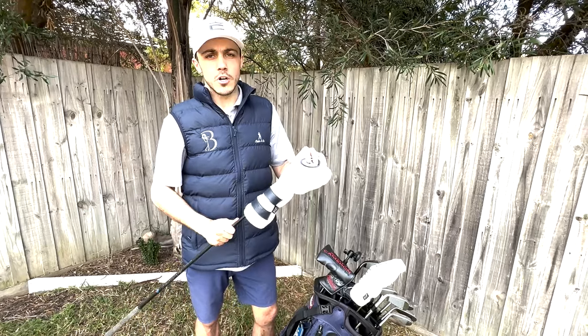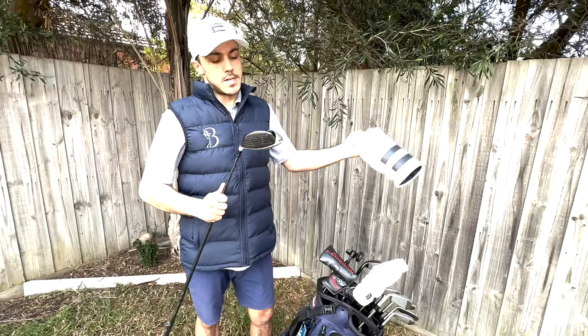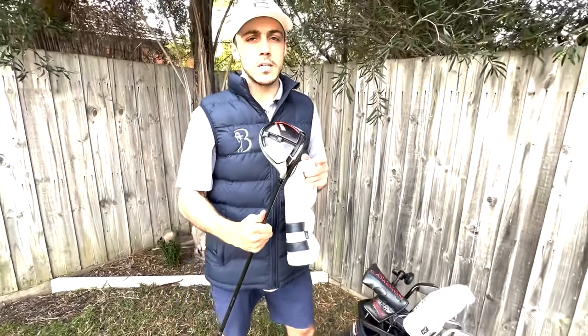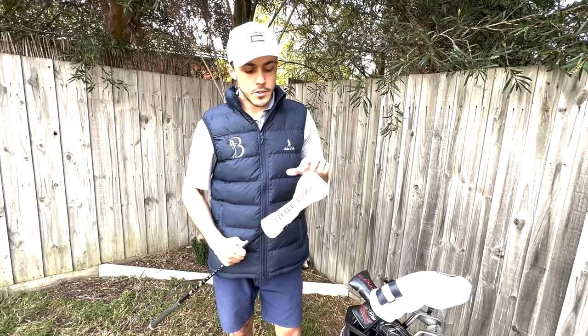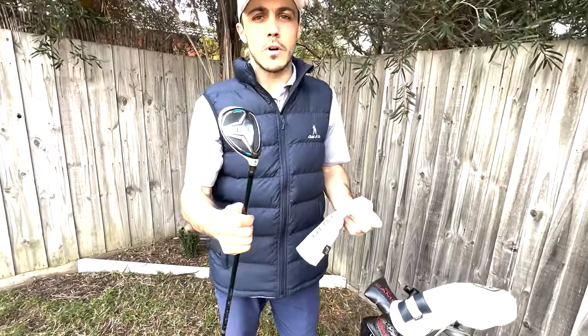Starting with the driver, I've got the Big Dog head cover on - that custom head cover, very nice. We've got the TaylorMade M5, a few years old but very trusty and mostly reliable, though I think most of the blame goes on myself. Also got the Little Dog from Big Dog head cover on my SIM hybrid.